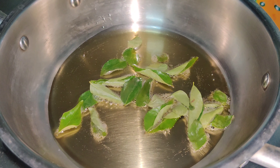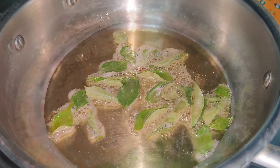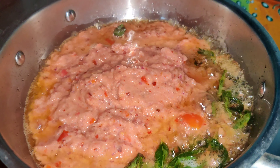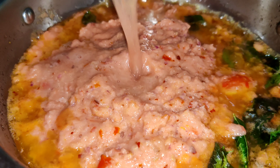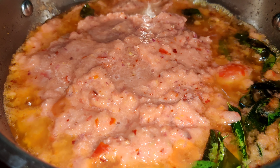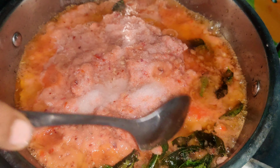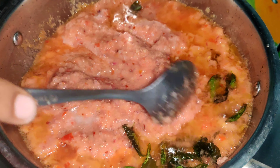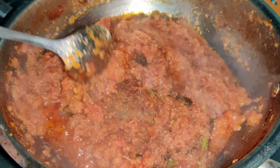Then we cook it well. We will make the chutney in the middle. The mix is very soft. We will cook the chutney for about 10 minutes.